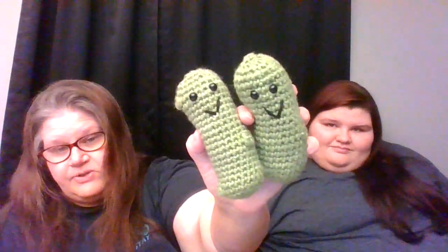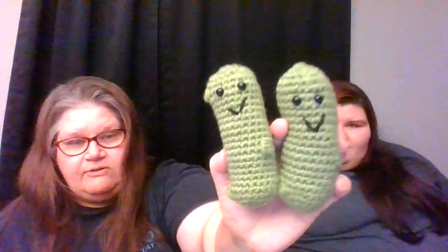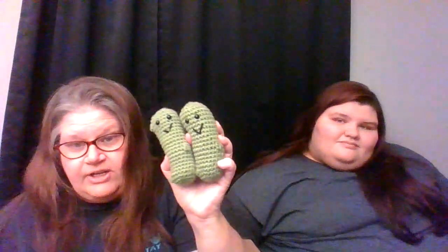I know I did not use smaller than an F hook, same yarn. The only thing I can figure is tension from day to day. Like I started this one with a G hook because I thought that's what I did the first one with, but this one is an F hook — it has to be just from day to day tension. It's the same stitch count, I checked it. So there's my two emotional support pickles.